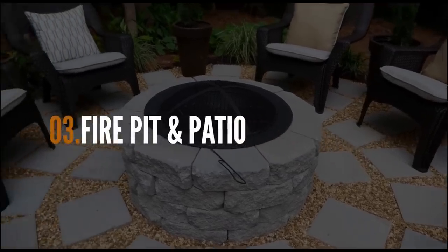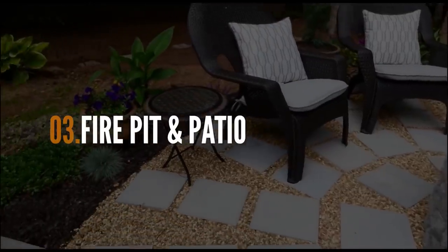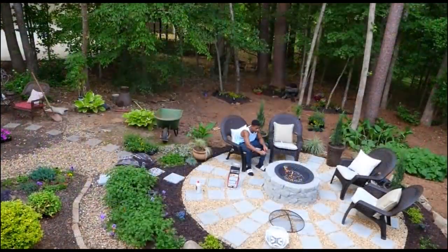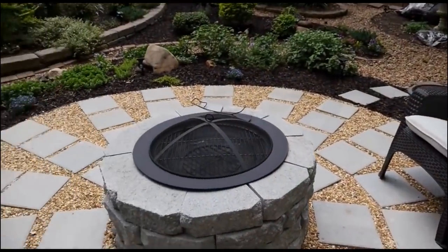A couple of years ago I created this great fire pit and patio combination in my backyard. This outdoor feature only cost me $300 to make. And I'm so happy to see that you guys are using the same idea to help expand your outdoor living space.